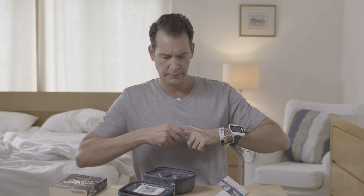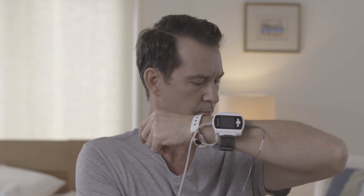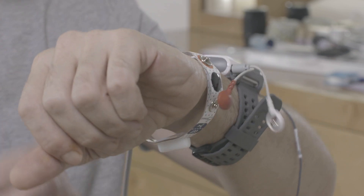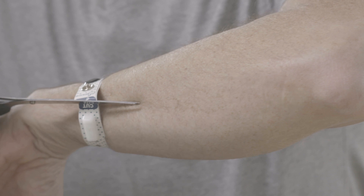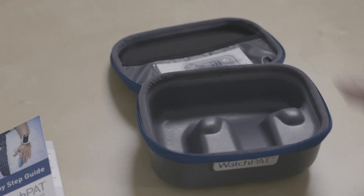Remove the probe from your finger. Remove the snoring and body position sensor. Disconnect the bracelet from the cables connected to the WatchPad and remove the device from your wrist. Please note: WatchPad cannot be turned off. Cut the bracelet along the dotted line using small scissors and insert it into the WatchPad case along with the other parts.